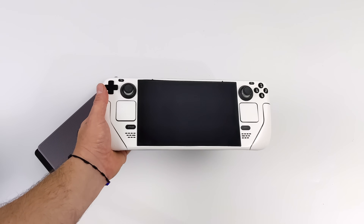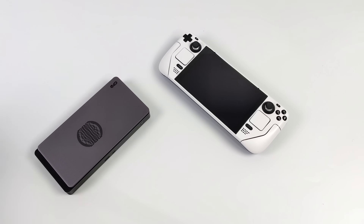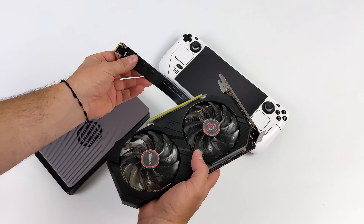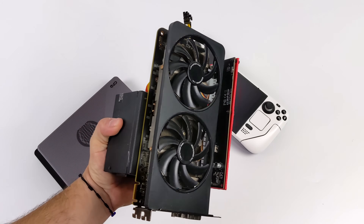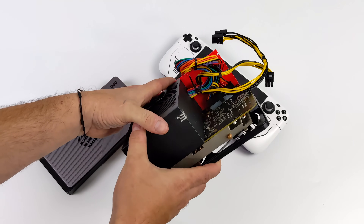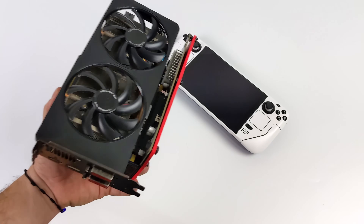If you're a regular viewer of the channel, you've probably seen me add some monstrous GPUs to the Steam Deck, trying to squeeze as much performance as we could, and when we did that, we kind of had a mess. One method was just an M.2 to PCIe adapter. You also need an external power supply, so once I did that, I came up with a little cleaner build — a 350 watt power supply strapped with the dock and everything — but still not as clean as what we're going to be seeing now.